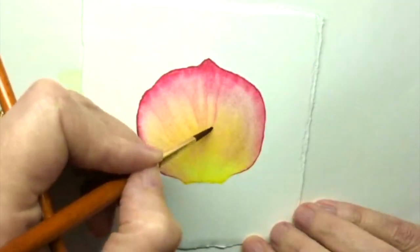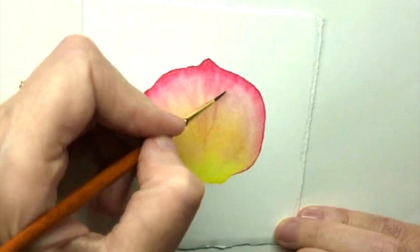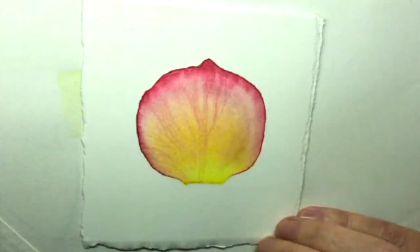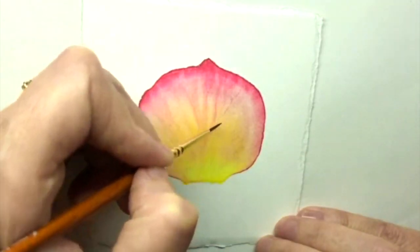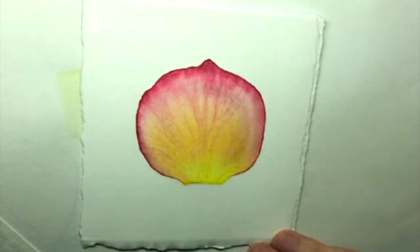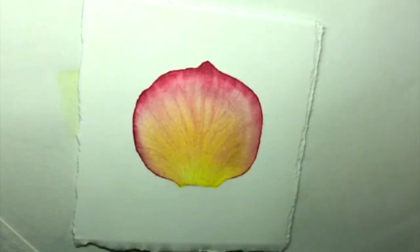Or with a petal like this, which has such nice soft colours, you could stay at the stage I was before — just doing wet-in-wet veins and not going in with a dry brush at all. So if you want a more dreamy look to it, that's absolutely fine. There's no right or wrong, it's just a different style. And that's it for the veins.